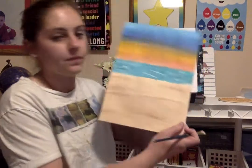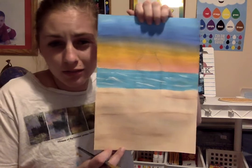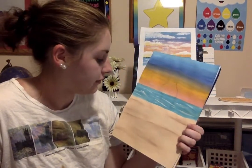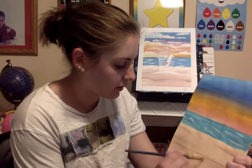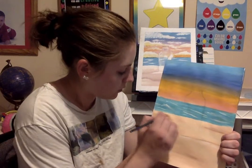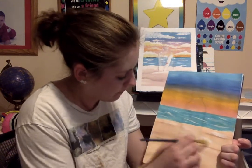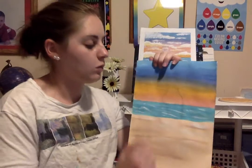I'm pretty happy with my sand — pretty simple right now, we'll get more detail later. I'm going to add a little bit of white to my sand to make it lighter, especially up by the bottle, just for variety.